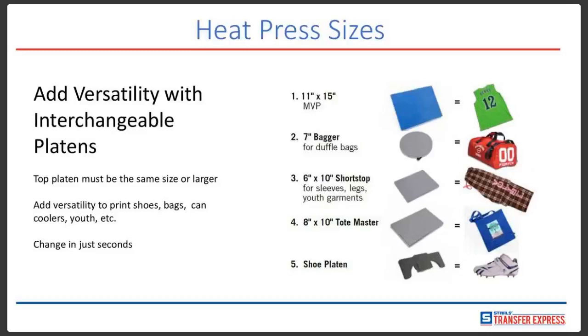Regarding the 11 total platens: we have the 11x15, the 7-inch bagger which is really good for duffel bags, the 6x10 shortstop which is good for sleeves, legs, and youth garments, the 8x10 tote master for tote bags, and the shoe platen for customized names on cleats or numbers. We also have a 16x20 platen, a single-sleeve and leg, a double-sleeve and leg, a 4x4, a hat bill, and a can cooler — all found on our website. They change out in just seconds.